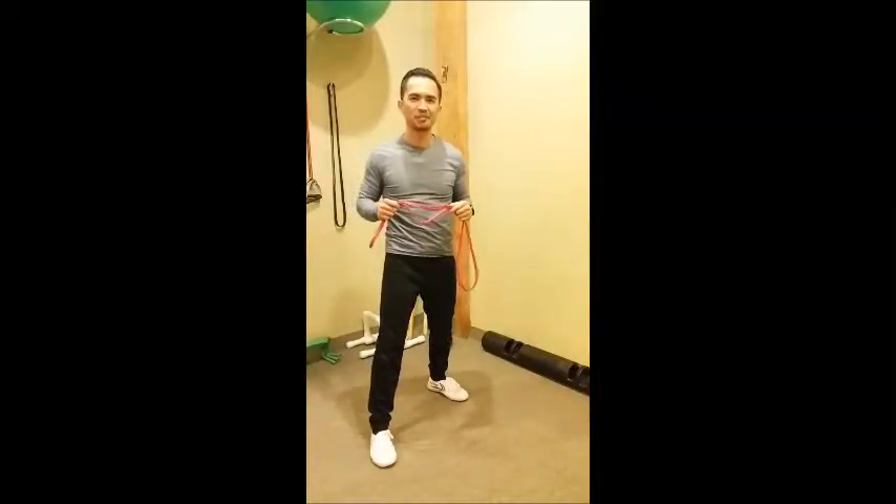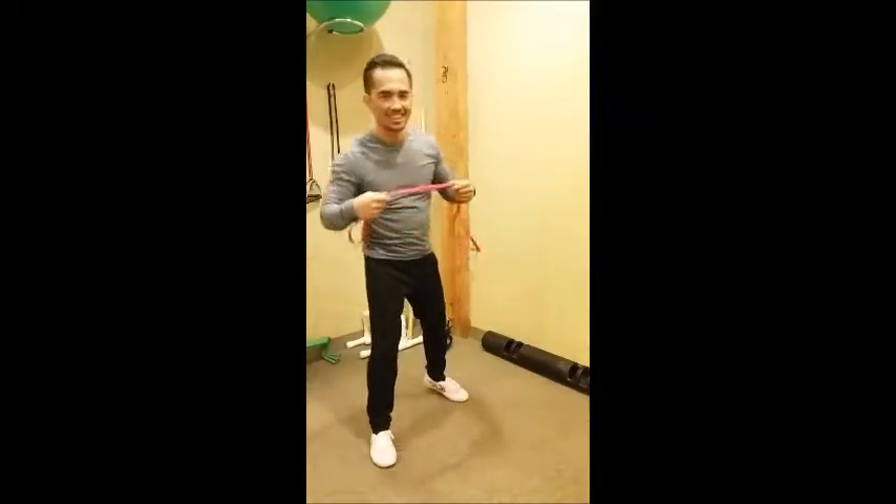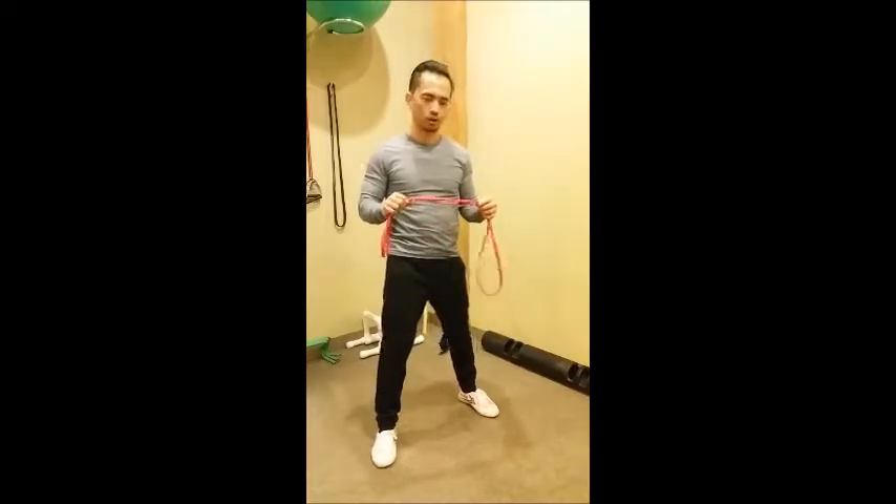Welcome back Movers, this is Dr. Kong at Midwest Supporting Spine. Today's movement I'm going to do is posture correction.